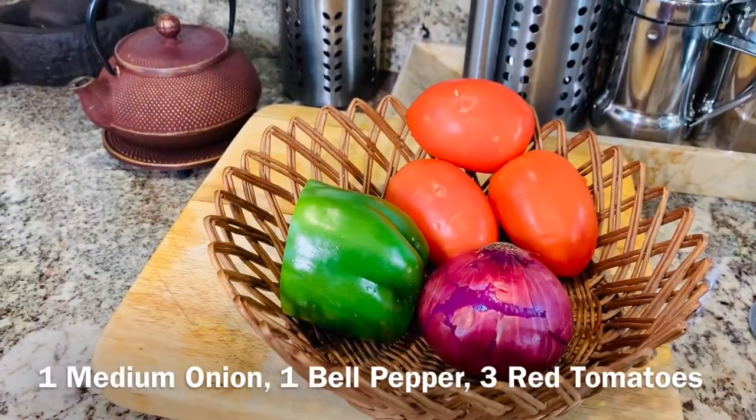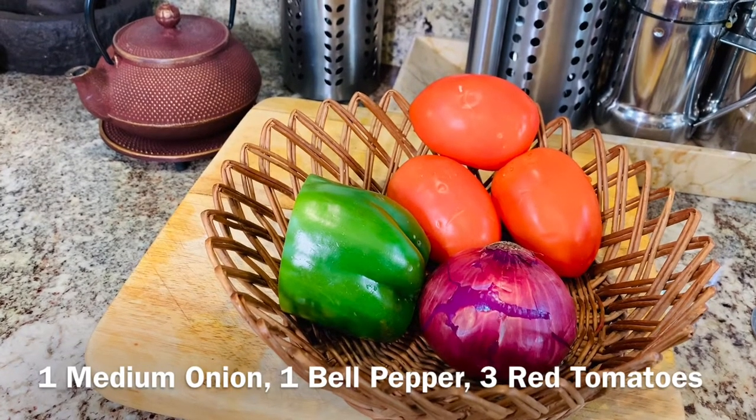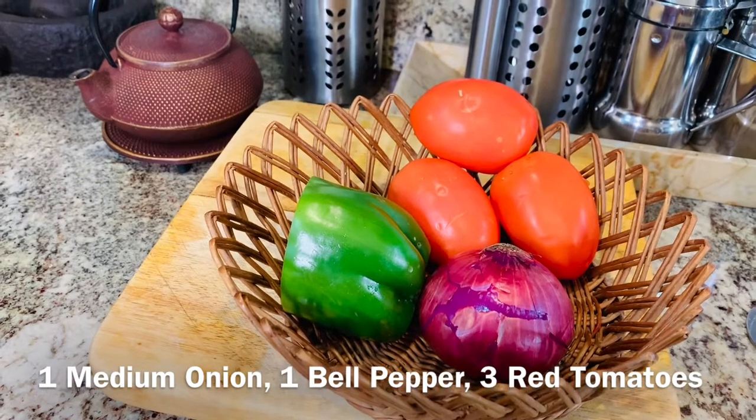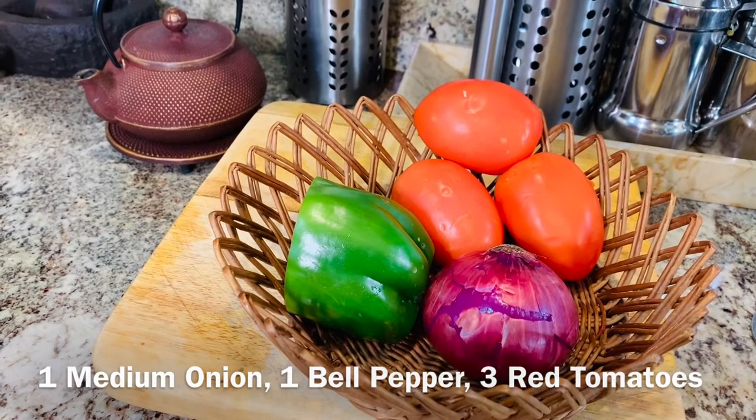For this recipe we will require three red tomatoes, one green bell pepper, and one medium to large red onion. I'm going to chop everything fine and I'll show you the next steps.